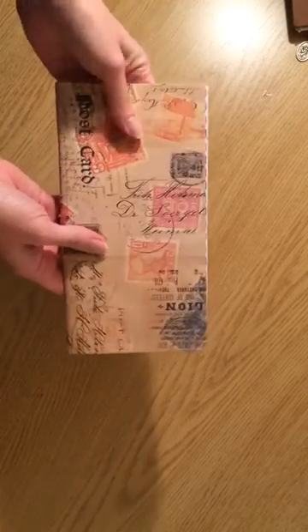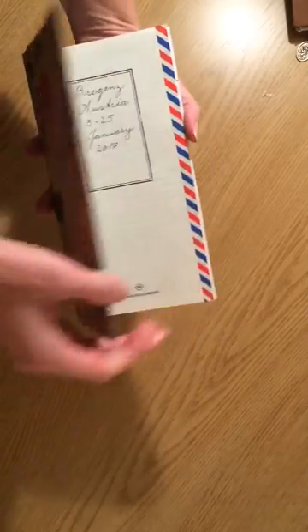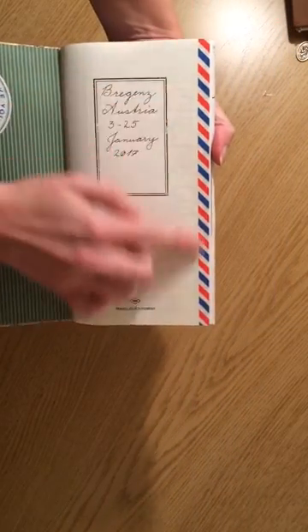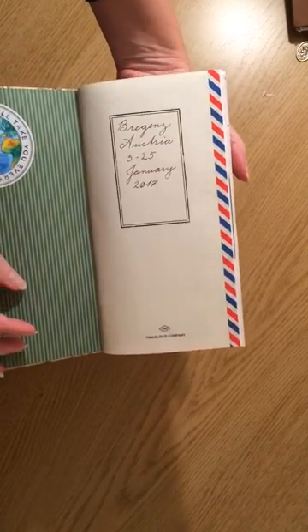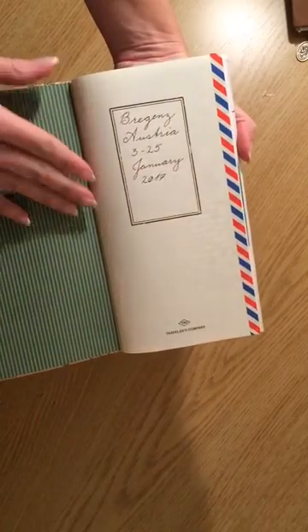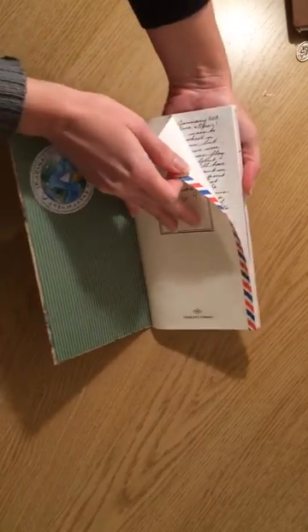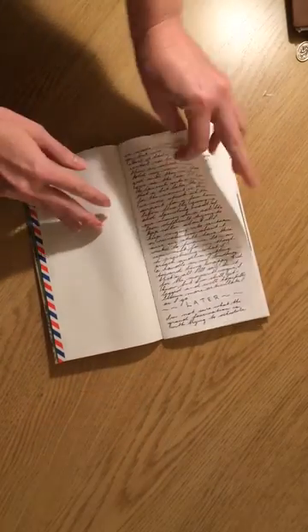What I did do was cover the outside of the notebook with this scrapbooking paper that I got at Michael's, and then on the inside covers as well. I lined out the first page with this airmail tape, and what I'm going to do is for each trip I'm going to do that on the next first page so that I can differentiate where each one is.